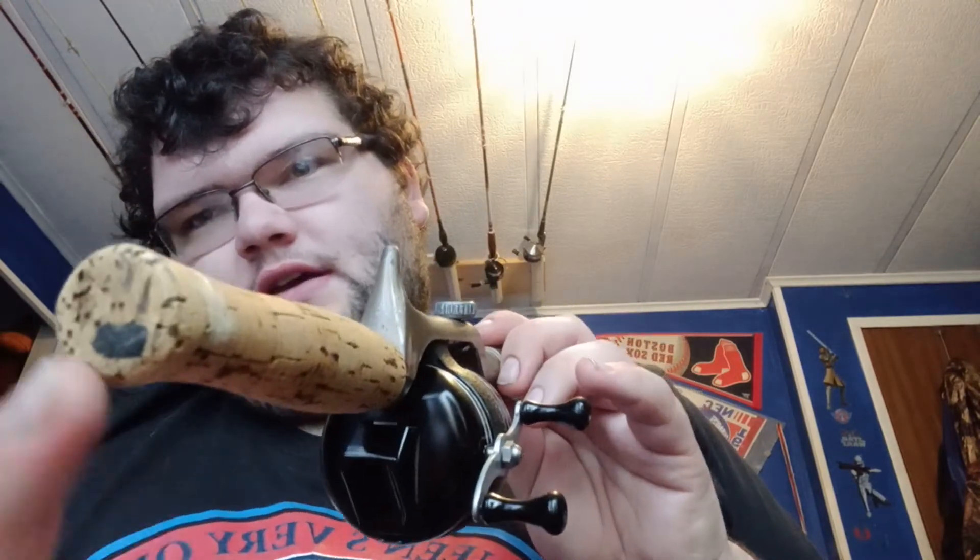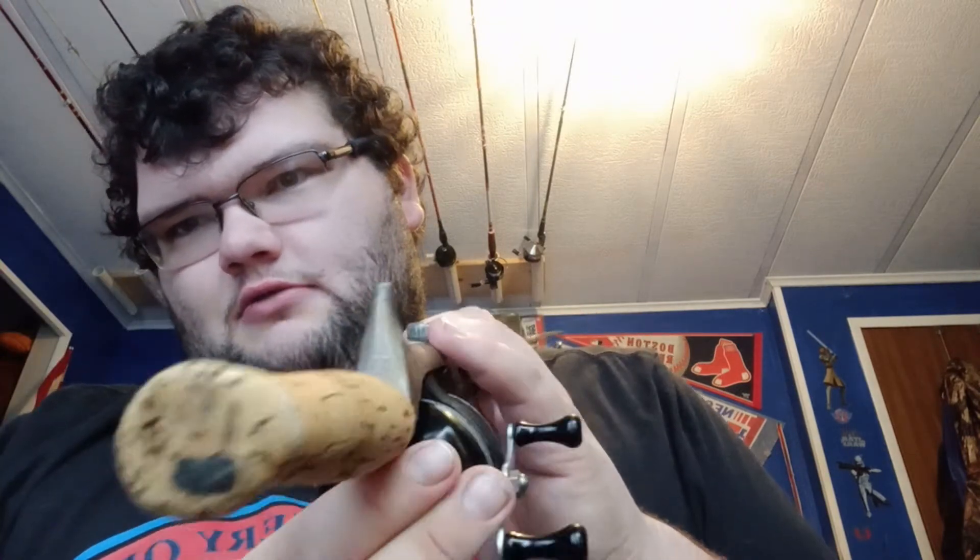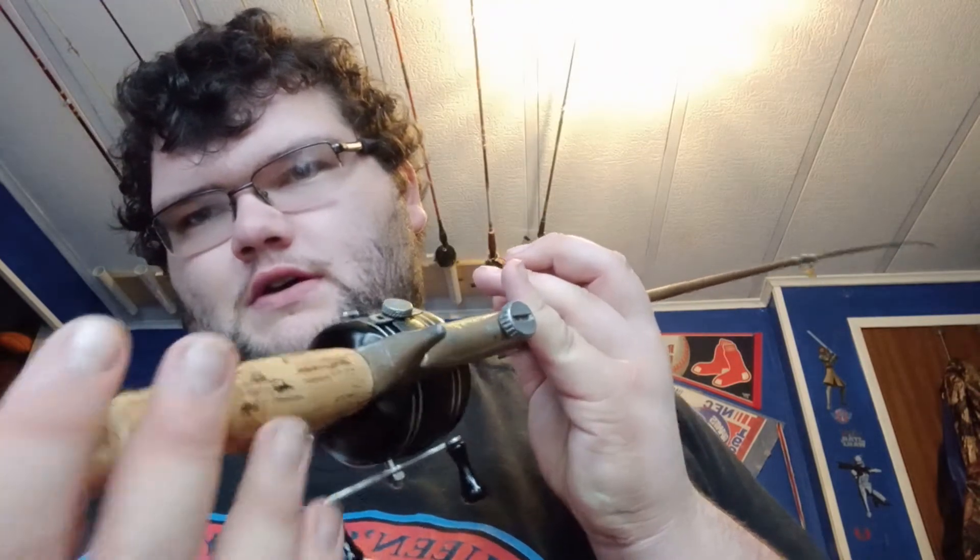The butt end of this cracked off, so I stuck it back on with JB Weld. I accidentally left it upside down, so it leaned forward and dried with a gap, so I filled that with Elmer's brand wood filler and just sanded it down.